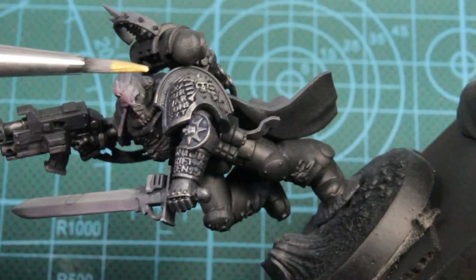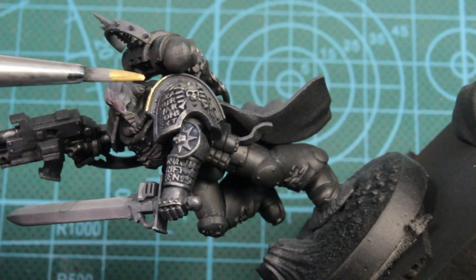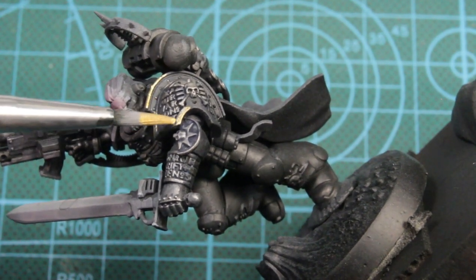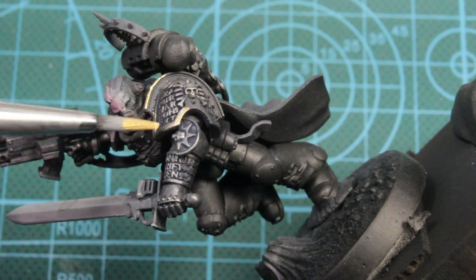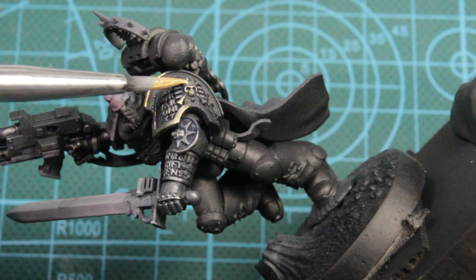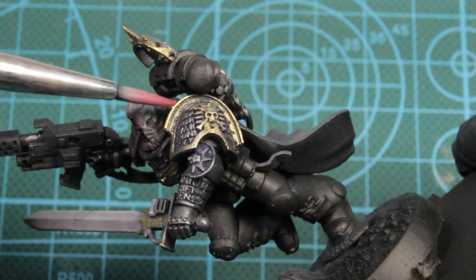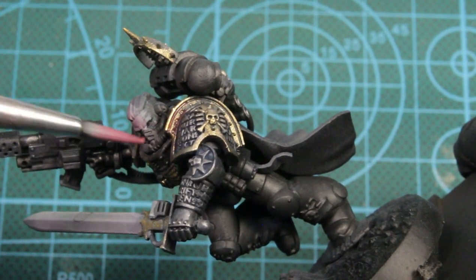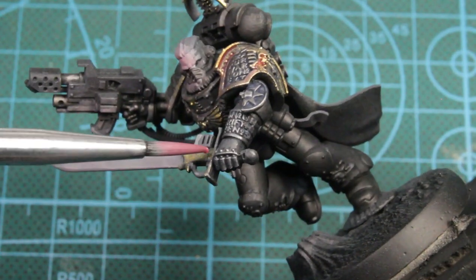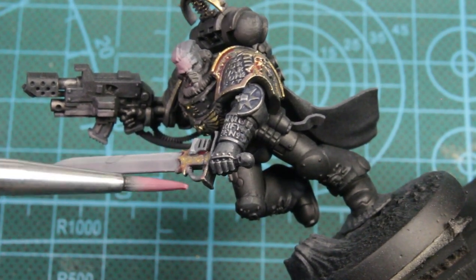Next we're basing the trim with the polished gold — everything on his shoulder pad, the ornate bits on his chest piece, his iron halo on his backpack, and the hilt on the sword. Then we'll be using the red wash again and washing over all the polished gold. I really like the way that looks when that red dries — it gives it a matte varnished look.